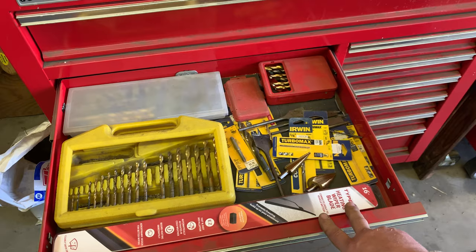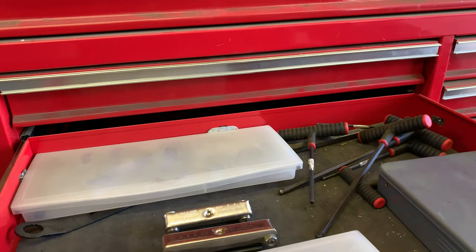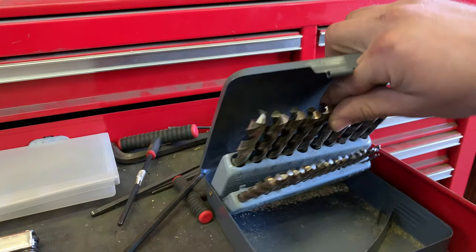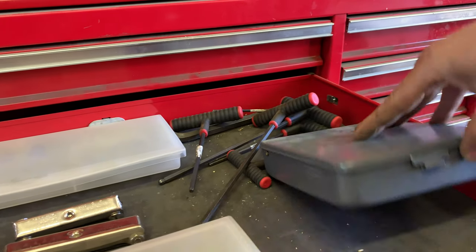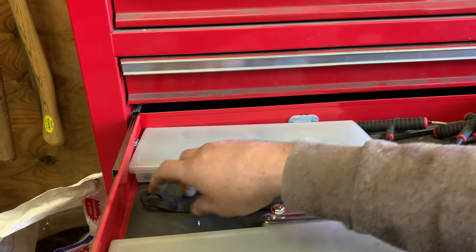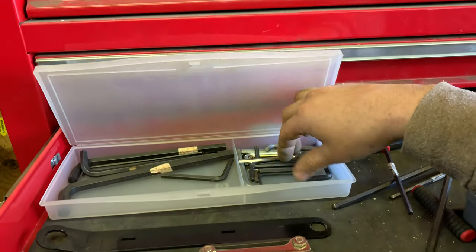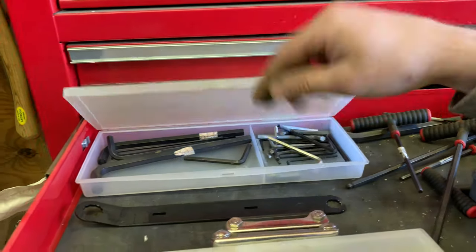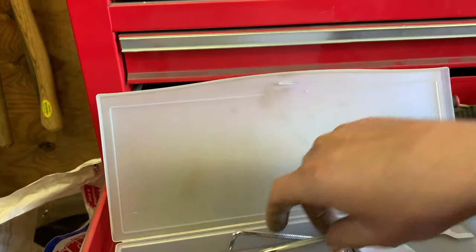Moving on: Allen keys and more drill bits. This is an almost complete set — missing the 11/64ths. That's a Harbor Freight set by the way; they surprisingly made some decent drill bits. Then there are T-handles and lots of random Allen keys — all those Allen keys that come with tools, that's where they end up. Some miscellaneous big ones as well.